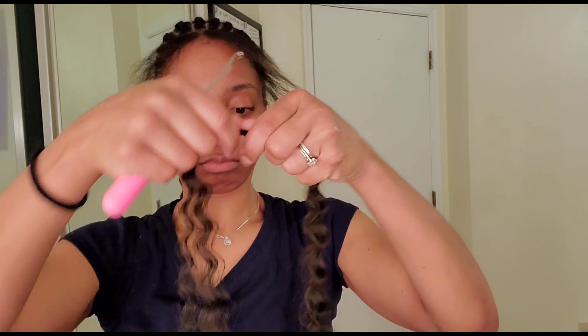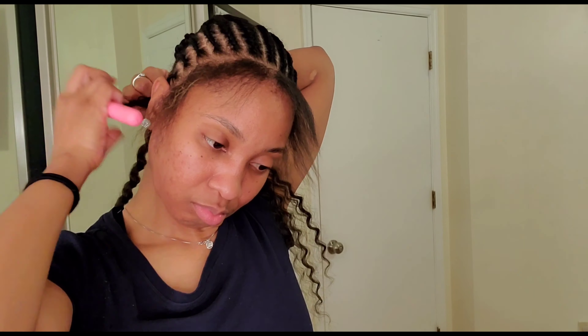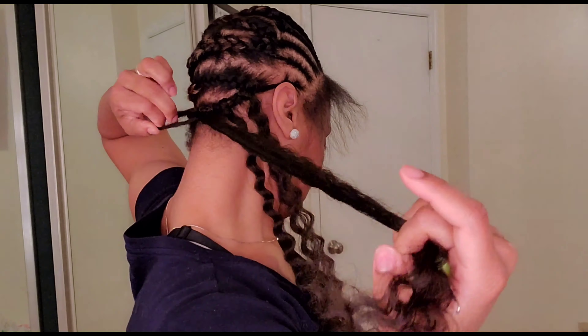I'm gonna be using the Joyful Curl Freetress in a number four, and this was ten bucks for one pack. It is 20 inches, three bundles in one. I've never used this hair before, but when I looked at it in the store I got two packs because it looks pretty natural.